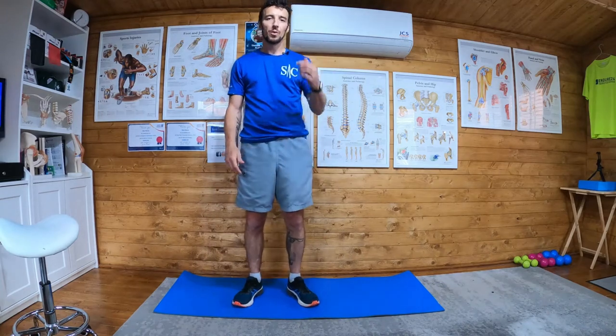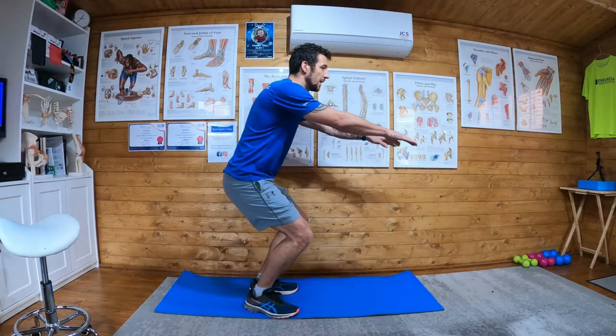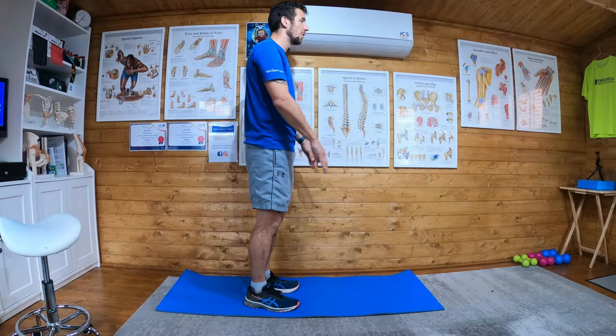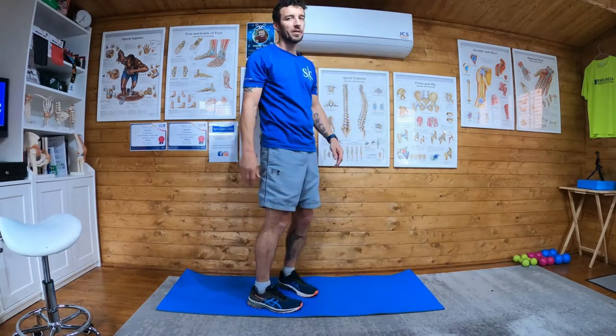Half squat jumps. So we're going to go down halfway and then we're going to push off to maximal force, but only halfway down on the squat, if that makes sense.